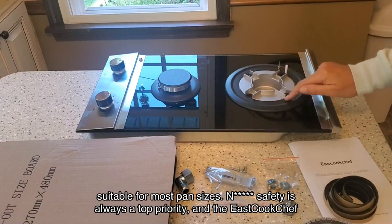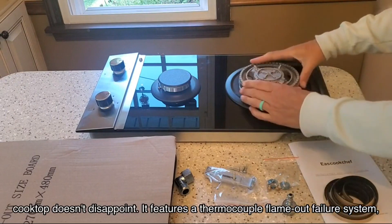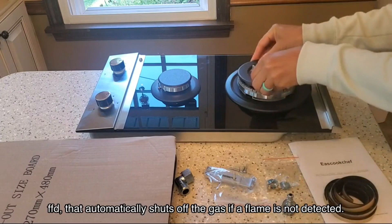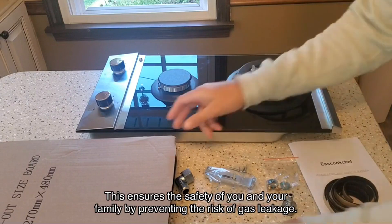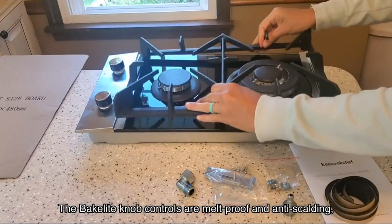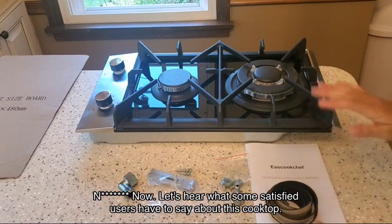Safety is always a top priority and the Eastcook Chef cooktop doesn't disappoint. It features a thermocouple flame-out failure system, FFD, that automatically shuts off the gas if a flame is not detected. This ensures the safety of you and your family by preventing the risk of gas leakage. The Bakelite knob controls are melt-proof and anti-scalding, and they even have a child protection lock to prevent accidental ignition.